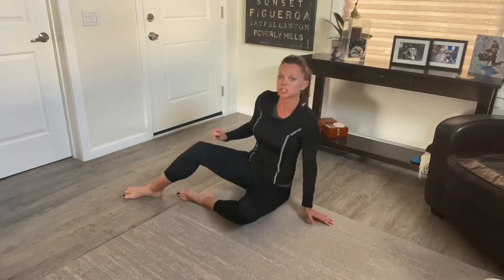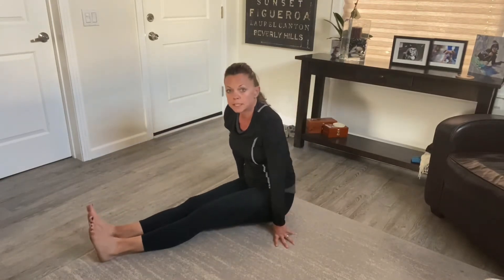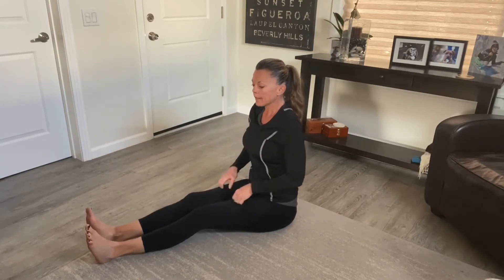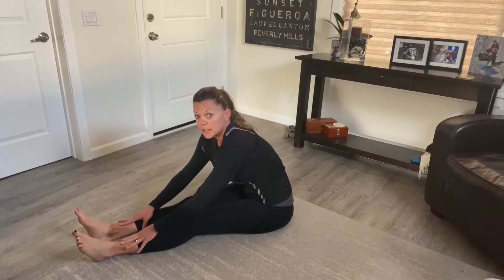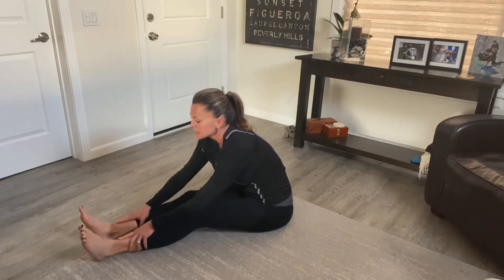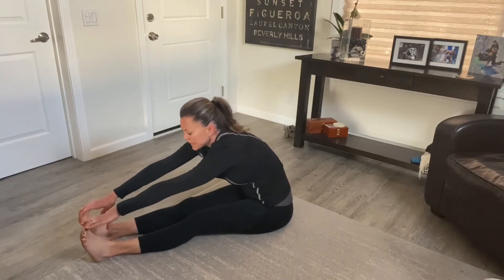Now we'll come to a comfortable seated position with legs straight out in front of us for a seated toe touch. If you're not flexible enough to reach your toes, just grab a towel, wrap it around the bottom of your feet, and that will help pull you in. I like to take three breaths to get into this: big inhale, nice and tall through the spine; exhale and sink forward about a third of the way; inhale again; exhale and sink about two thirds; then one last big inhale and sink as far as you can go.